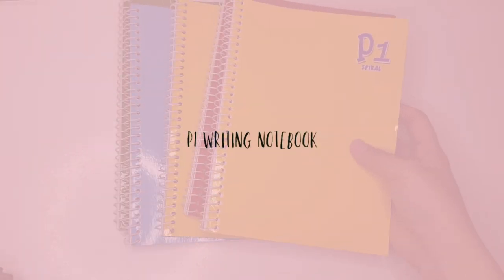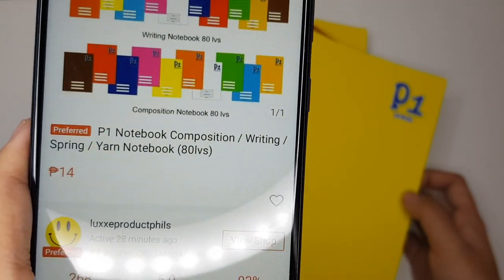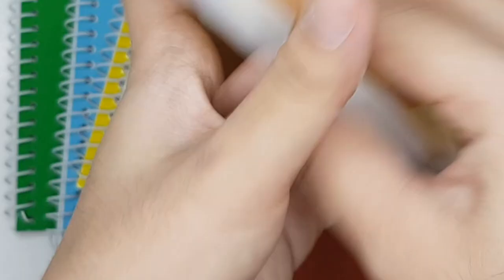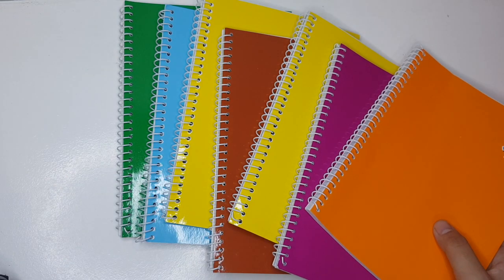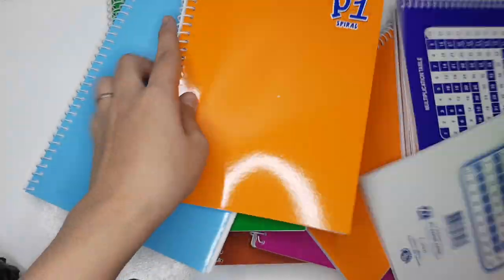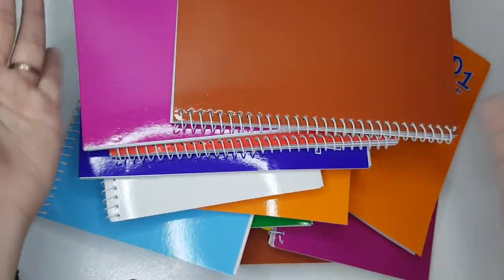First item is this PE1 Spiral Writing Notebook. Ang price nito ay nasa P14. Ang mura lang niya, tapos kung titignan nyo sobrang ganda na ng quality niya. Tapos ang kapal pa niya — nasa 80 leaves siya. You can also choose in 10 different colors: sky blue, color green, orange, apple green, white, blue, red, pink, brown.